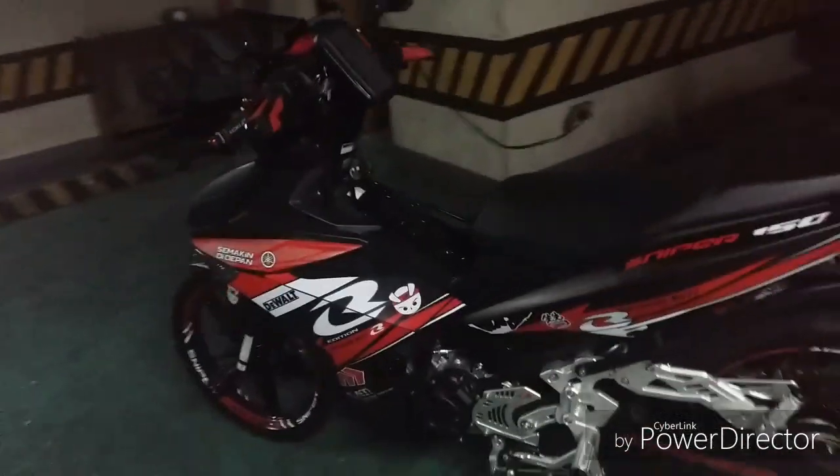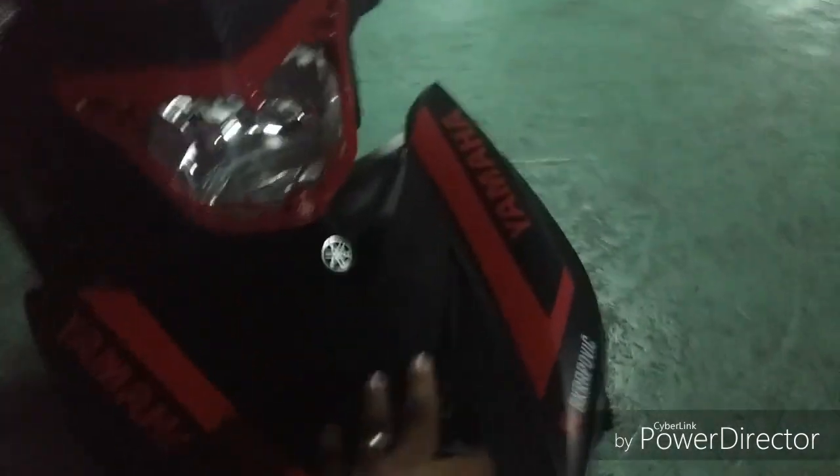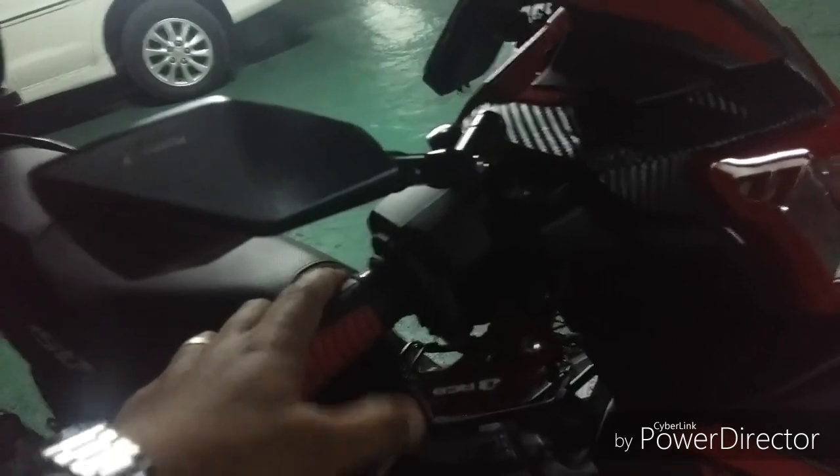Decals. RCB concept. Front panel — dagdag dyan. Brick and clutch lever. Side mirrors — palit na rin yan.